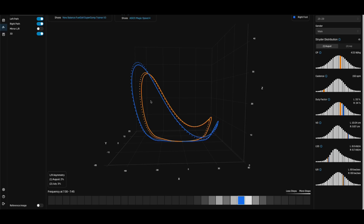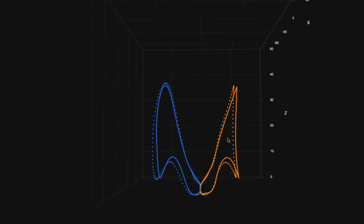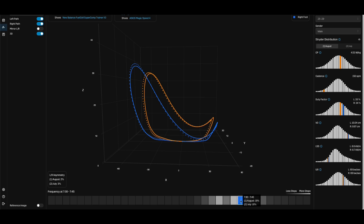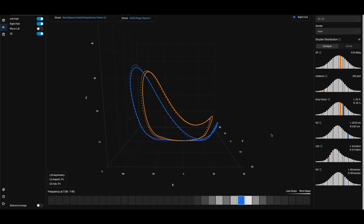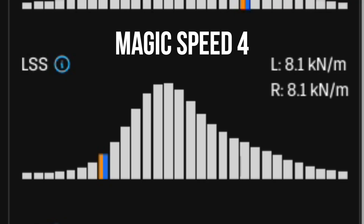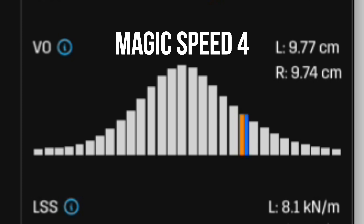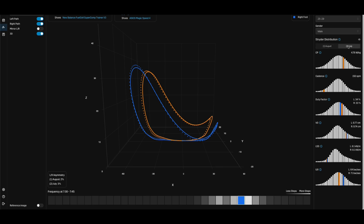Let's start by looking at a month's worth of runs in the SC Trainer V3 versus the Magic Speed 4 in Stride's footpath visualization tool. At lower paces, my footpath looks pretty similar in both shoes. However, when picking it up, the Magic Speed had a higher kickback, which tends to correlate to a reduced stride cycle, making it more efficient. Two key metrics: leg spring stiffness (LSS) and vertical oscillation. A higher LSS means more efficient snapback of energy — the LSS is higher in the SC Trainer. However, the Magic Speed 4 has lower vertical oscillation, meaning more energy is going forward than up. So the Magic Speed 4 seems to propel me forward more, but the SC Trainer V3 has better elastic energy return.